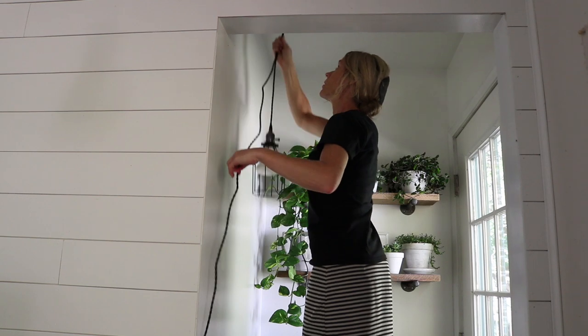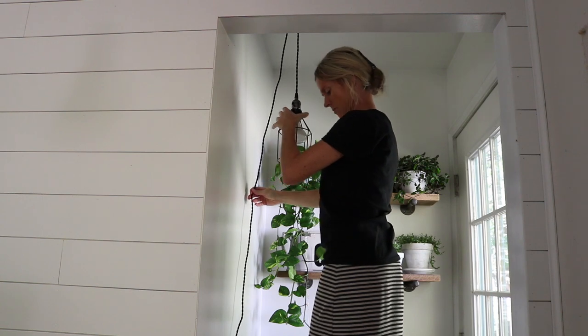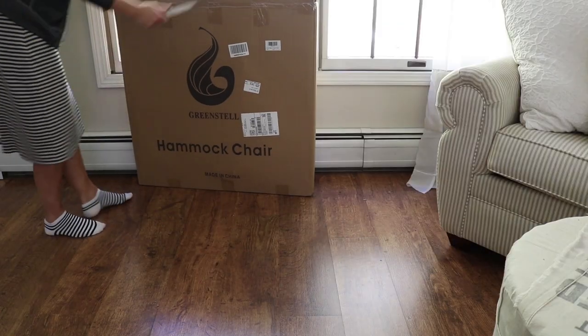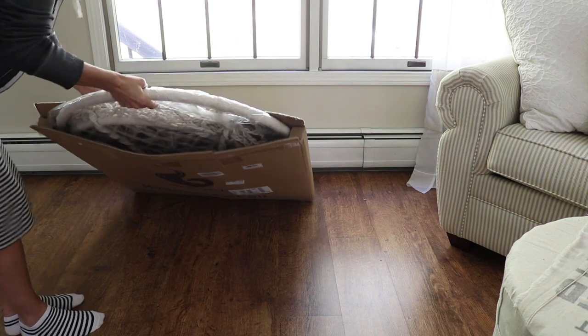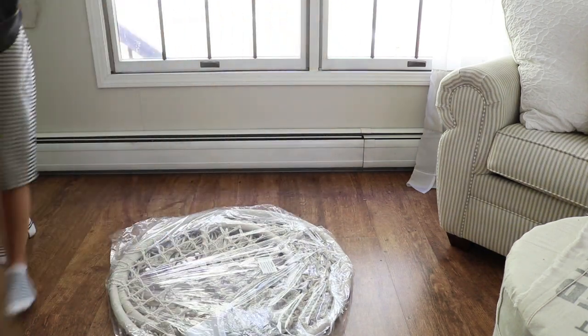The light and the bulb are both from Amazon, and I will make sure to put those in my Amazon store in case any of you are interested. I also got this hammock swing from Amazon — I thought it would just look lovely in this corner and would be a nice peaceful place to sit, relax, and listen to the water.